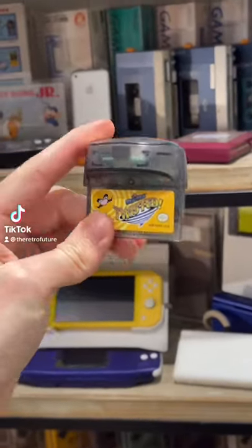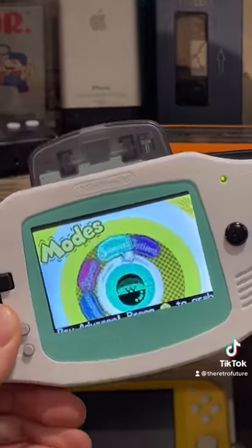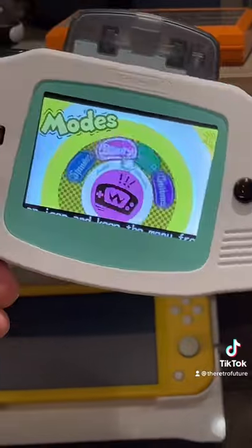This right here is a Game Boy cartridge which has a massive bulge on the top of it. Let me tell you why. Much like your phone's accelerometer, this thing uses gravity to control the game.